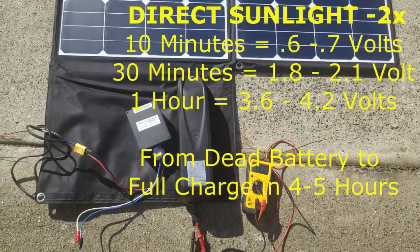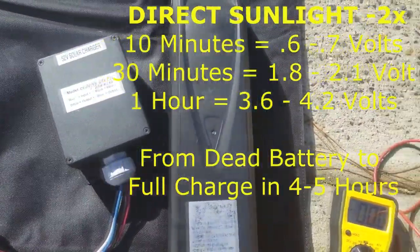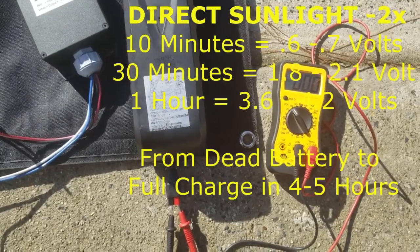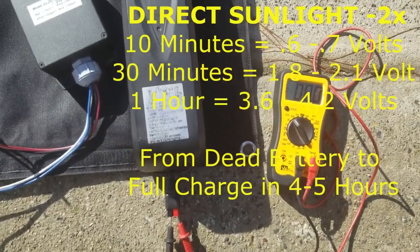Yeah, there you go — the math is correct. It did 0.6 volts in 10 minutes, so we're looking at 1.2 volts in 20 minutes, 2.1 volts every half hour, or 4.2 volts per hour in direct sunlight.